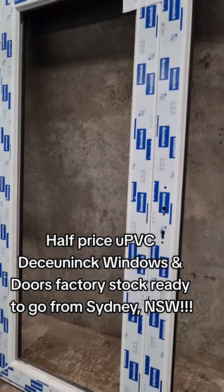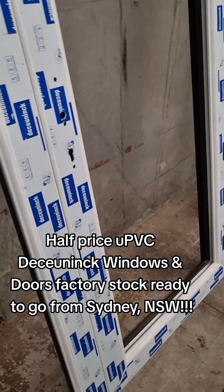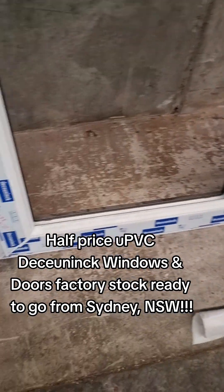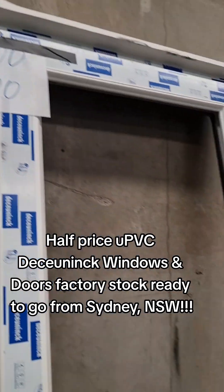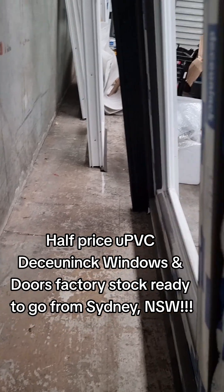This one here is a French door. Right side main. 21 high by 18 wide. In white. Is that black on the out? White in.